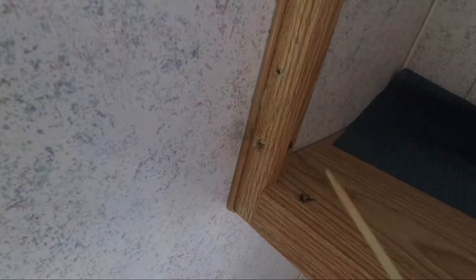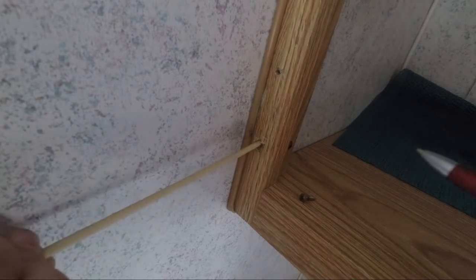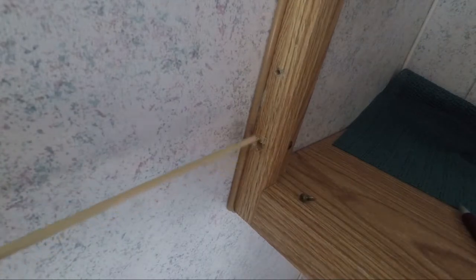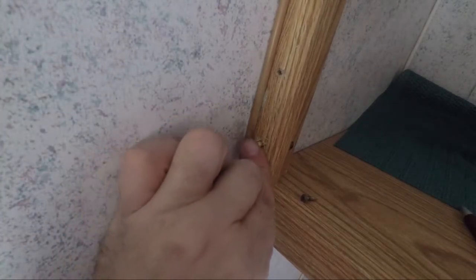Alright, what you can see here is a decent screw hole and one that is completely blown out. So what we're going to do, we're going to take our pen, run our dowel in, put a mark, take our side cutters, and give ourselves a nice little plug that's going to wedge right in there.